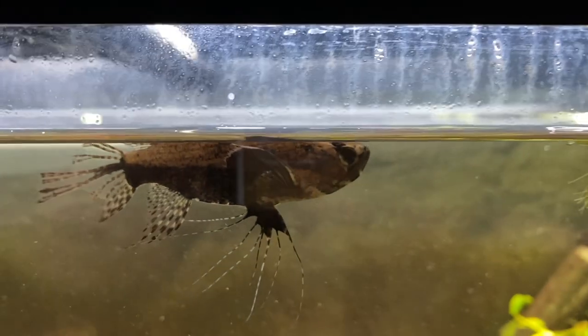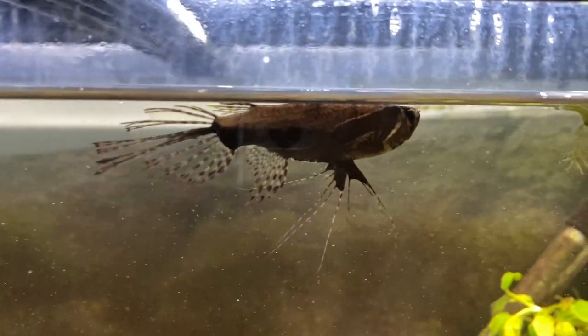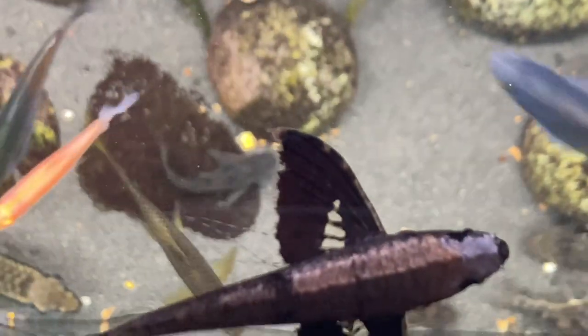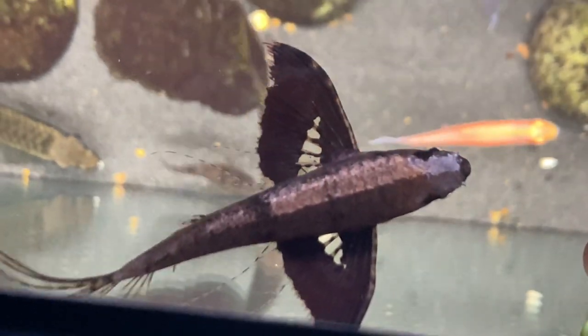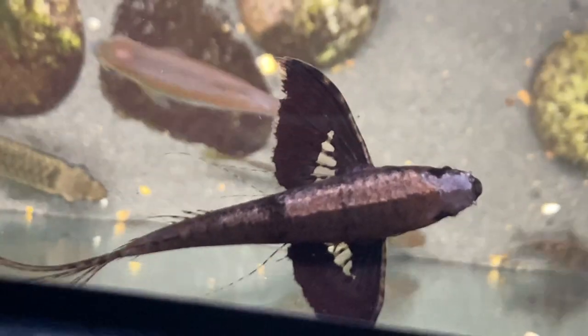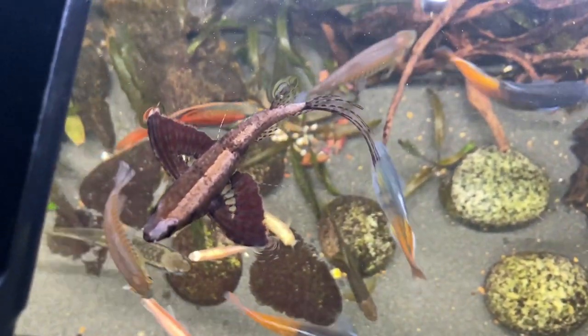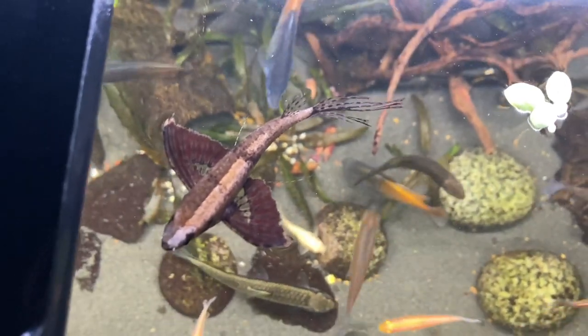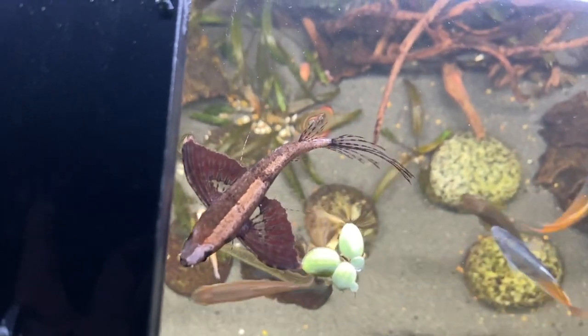The second one was definitely my fault. African butterfly fish are jumpers — they will jump really high, and technically they are flying fish as well. If you look at them from the top it kind of looks like they've got wings. One day I was cleaning the tank and left the lid open. I went downstairs to get some more water, and when I came back it had jumped out and was on the floor — unfortunately already dead. I tried putting it back in the water but it was a goner. You learn from your mistakes, and I hope you can learn from mine.